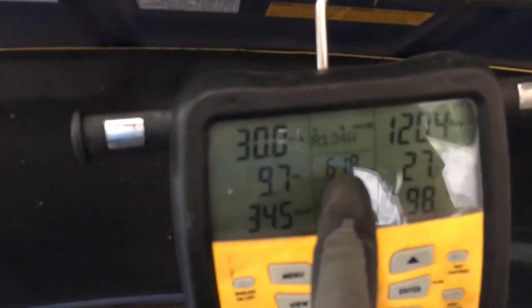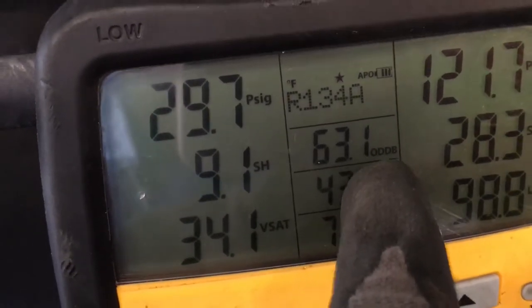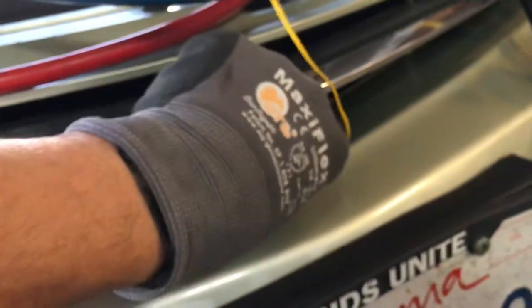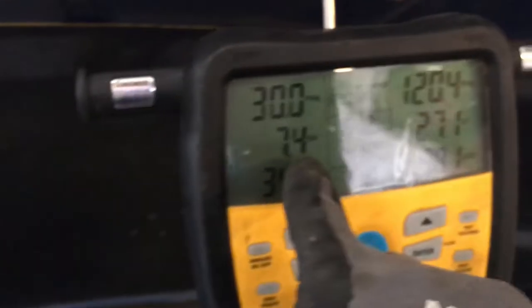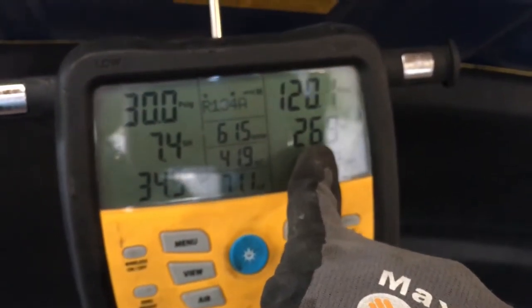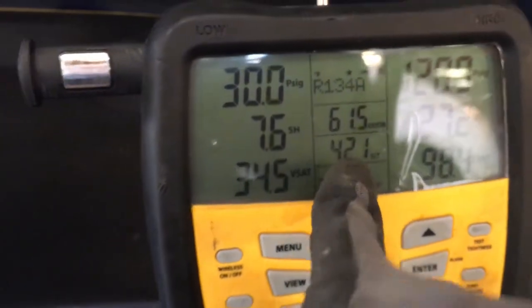The ambient condition is 61 degrees. The outdoor dry bulb — that's the OD DB you see right there — is 62 degrees. This is taken from the temperature sensor on the thermistor right where the air comes into the front of the condenser. Here's our superheat, and there's our subcooling. The SLT — suction line temperature — is connected to this line right here, which is your liquid line coming out of the bottom of the condenser.